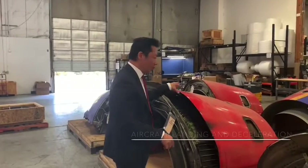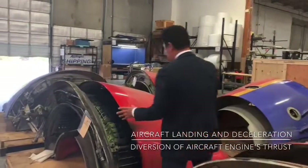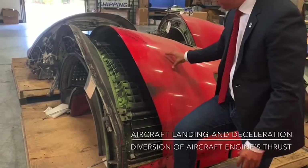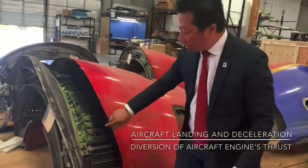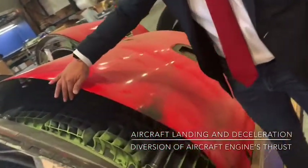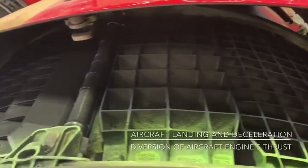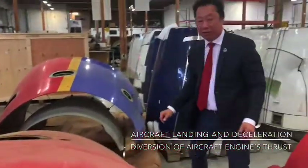I wanted to also show you a thrust reverser that's actually open. We talked about the sleeve thrust reverser — this is a sleeve that is already slid open. You can see that this portion of the thrust reverser slides back during deployment, and these are the cascades. Traditionally, the airflow would go through the back of the thrust reverser through the engine nozzle.